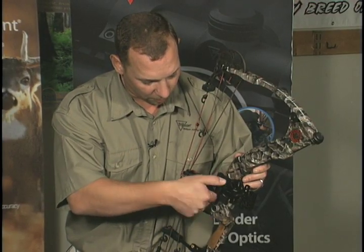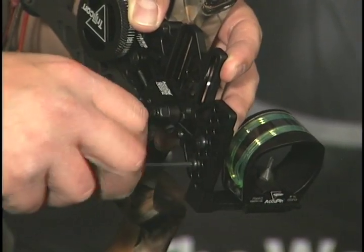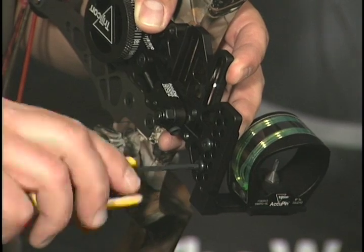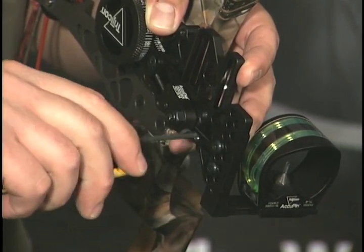Rotate the yardage wheel forward until the unit is bottomed out. Mount the angle bracket to the elevation arm as low as possible so that your arrow fletchings will not make contact with the angle bracket when the arrow is shot. This position is your maximum range.